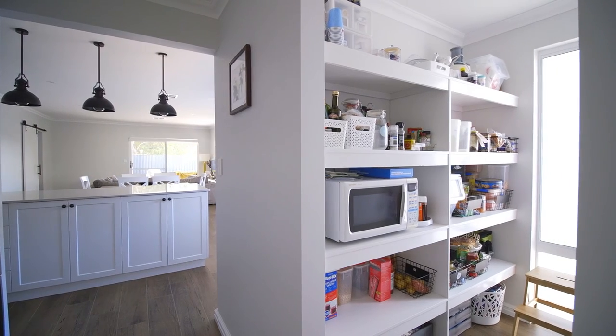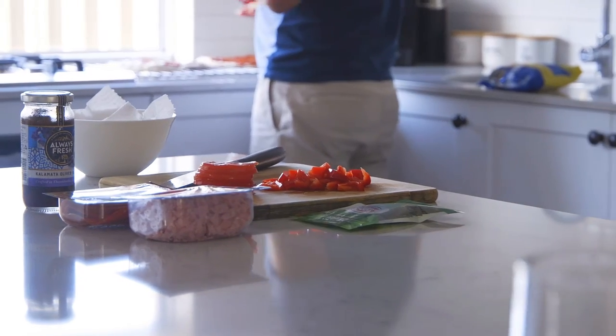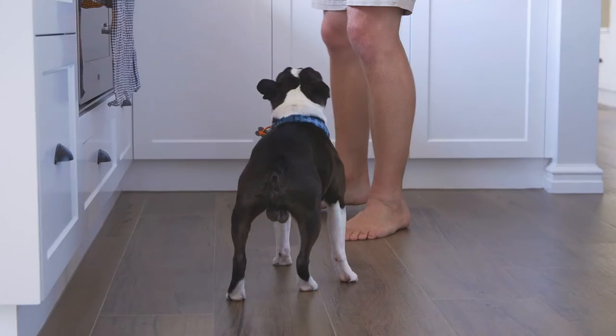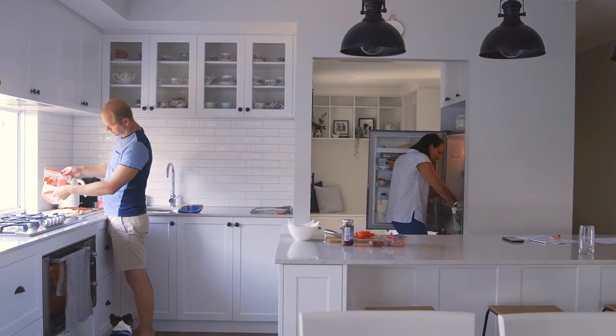Well this kitchen scullery space is a bit of my domain during the normal week to week running. I do have my particular routine about how things are cooked in here and how things are cleaned up and washed. I've really got my spaces where I like to place things while they're getting cut or place things after they've been rinsed off. And I'm a little bit protective about how things happen, in particular stacking the dishwasher.